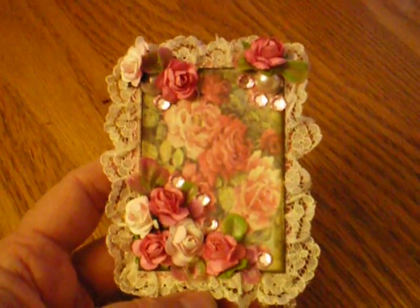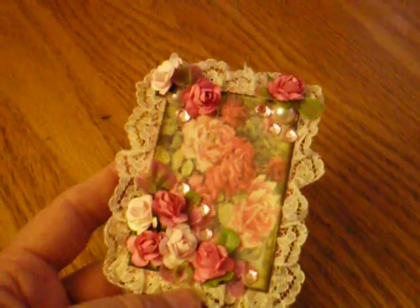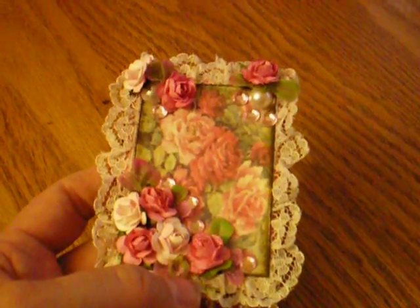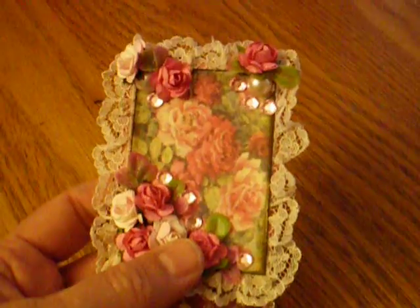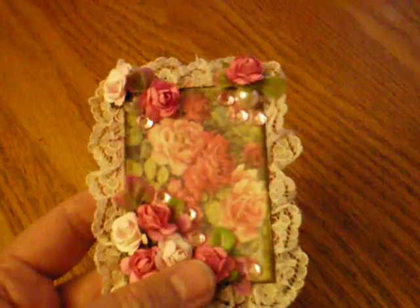I hope that you can see this. I've got a piece of chipboard, and on top of it I've applied some lace around the edging, and then the picture of the roses I got off the internet, and I roughed the edges with my Tim Holtz tool, and then used some distress ink around the edges to make it look old, and then I've just piled on some roses I got from Craft Supplies 1 on Zibbit.